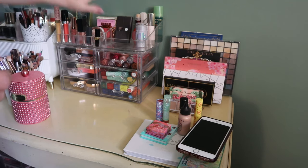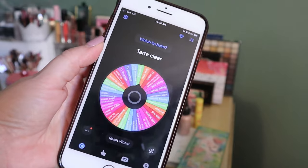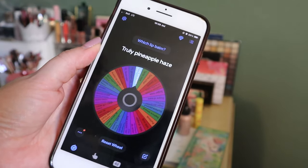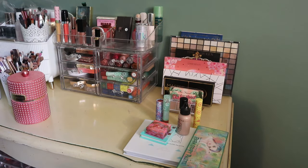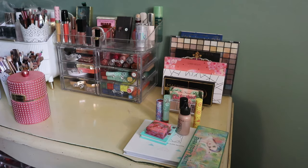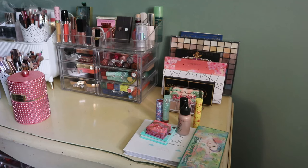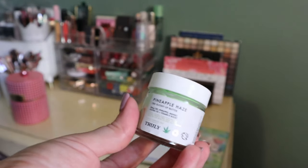I still have to dust and clean the whole thing and rearrange at the end. Those are my lip products. I also said I wanted to pull a lip balm using my new lip balm wheel on Tiny Decisions. It lands on Truly Pineapple Haze — it's a lip butter. I got this from Boxycharm. It's the CBD Glossy Lip Butter in Pineapple Haze. This brand is sold at Ulta but I haven't seen it in Canada. It needs to be used because it's huge, so this will be my lip balm for the season.